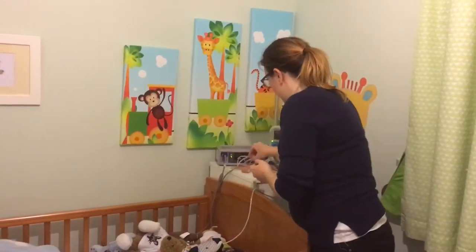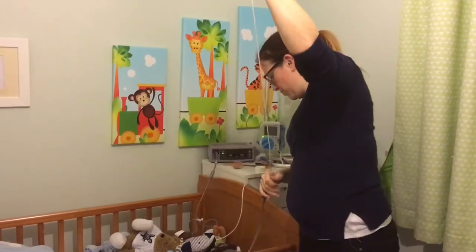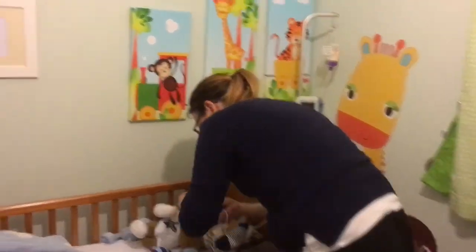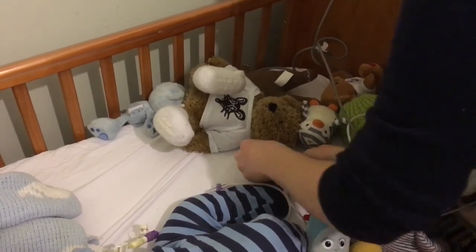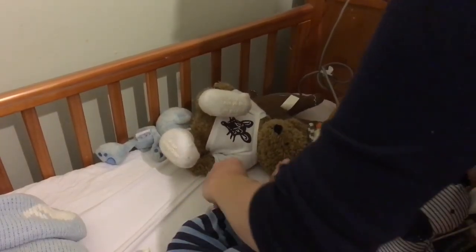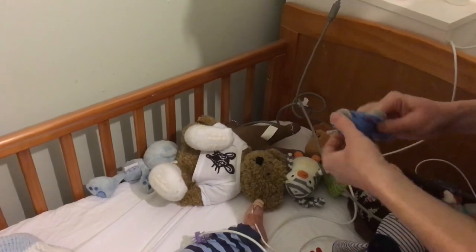The next thing we have to do is attach him to his oxygen monitor. Here we have the tube wire that connects him to his oxygen monitor — a little probe on the end that just attaches to his toe. We have a lot of problems with this, so generally we put a little sock over him because that keeps it on a bit better. I'm just going to attach this to his toe and then a little bit of plaster that sticks to his foot just to keep it in place, and then we put the sock on over the top.